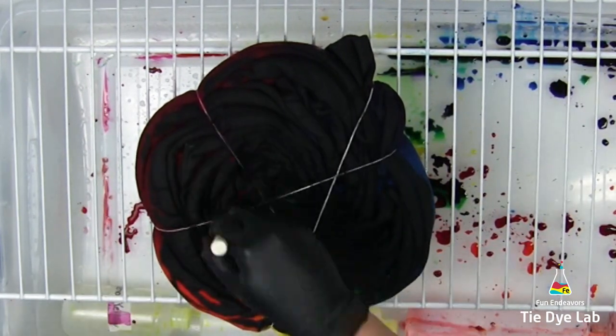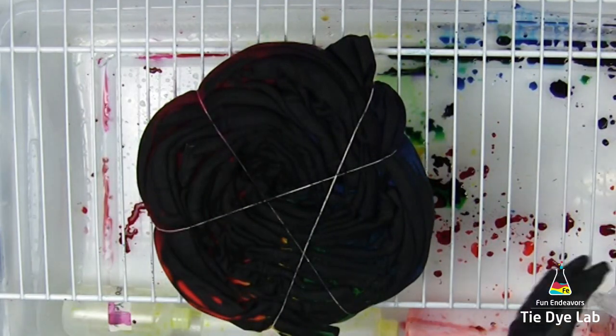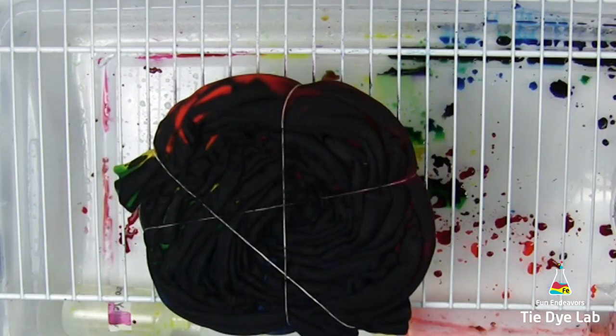Once I'm finished applying the black, I'm going to put the sweatshirt aside and allow it to process for at least 24 hours. I think I left this one closer to 48 hours before I rinsed it out.